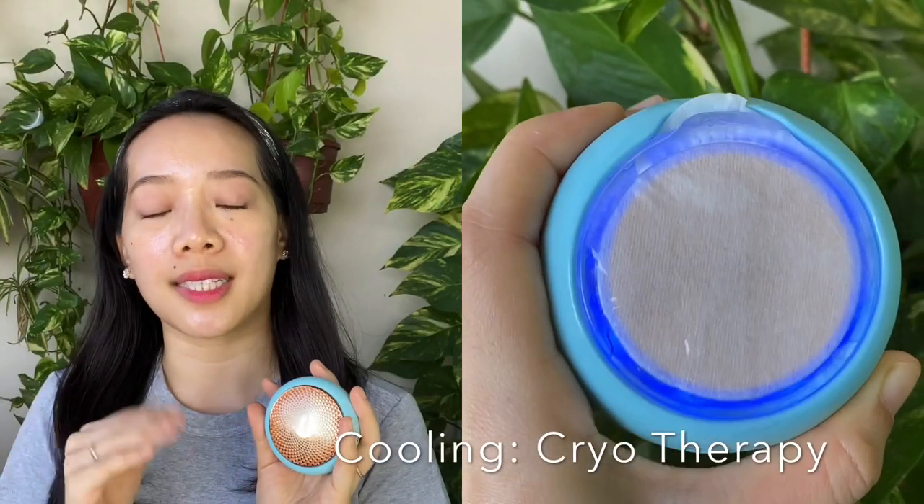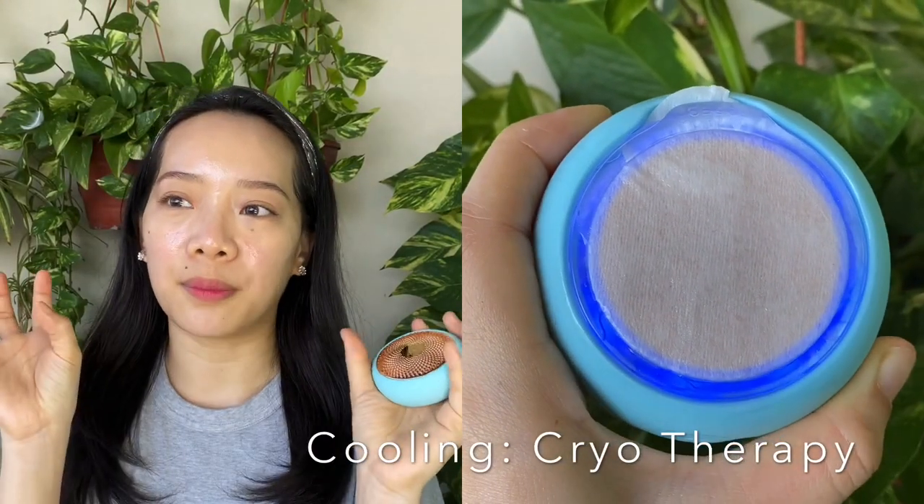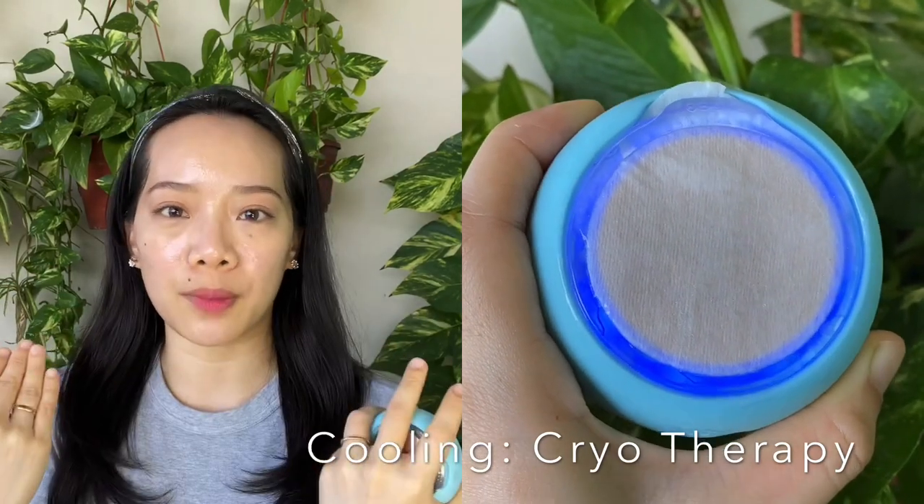The second one is the cooling therapy, which is the cryotherapy. This one helps de-puff and also firms up your skin and closes up the pores. After they heat up and all the ingredients have entered your pores, it will cool down and close the pores so the ingredients remain in your skin to keep it moisturized and rejuvenated — so you're not wasting the ingredients from your mask. This tool also has LED light therapy in red, green, and blue.